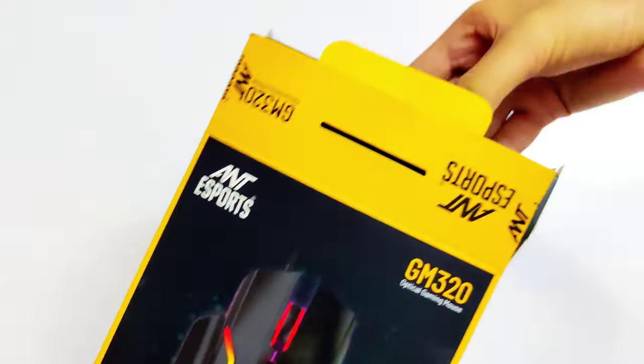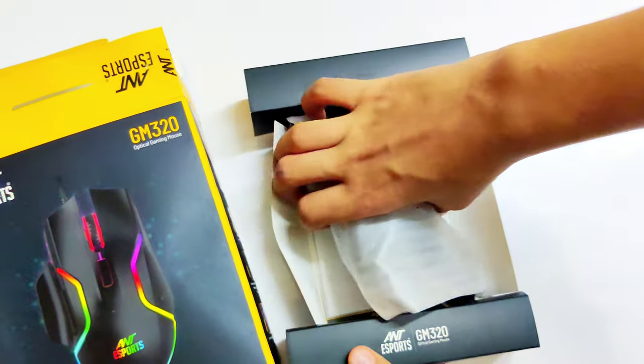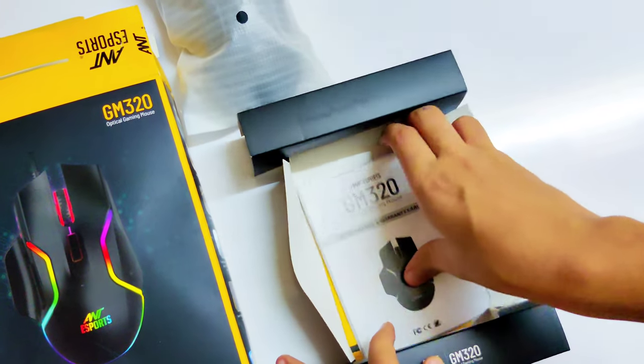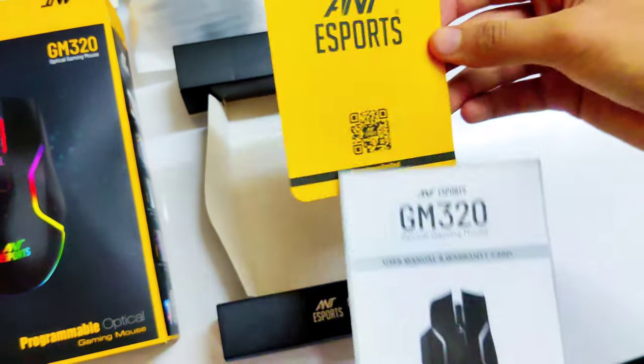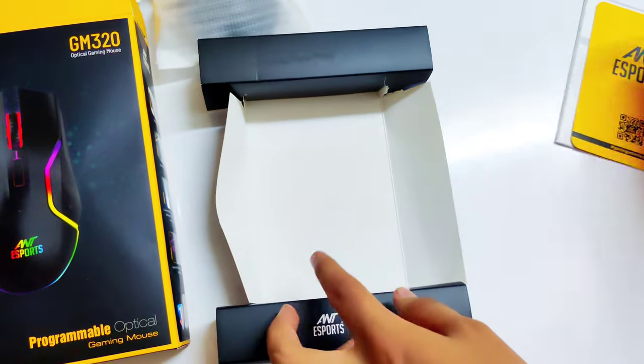And now let's open the box. So as you can see, I have opened the box now. Let's see what else is inside. Next is an instruction manual along with the warranty card. And here's an Ant Esports welcome card. So let's keep them aside.